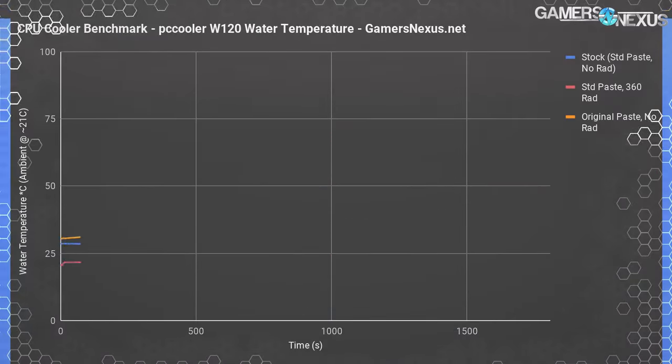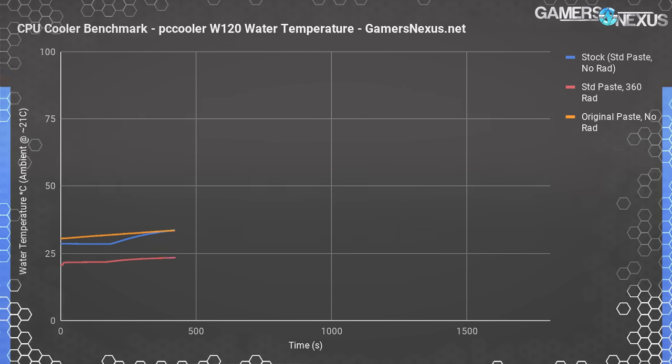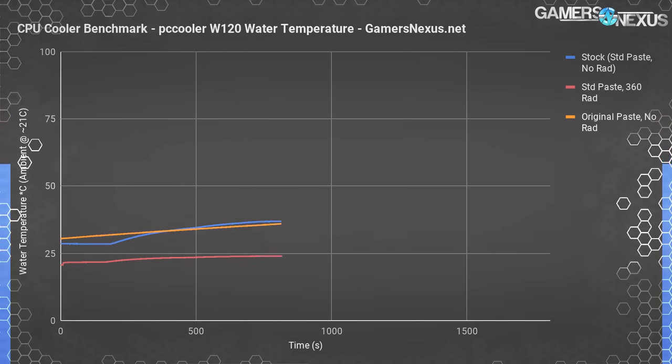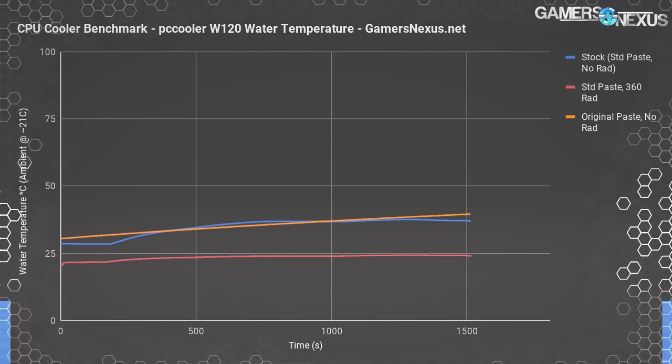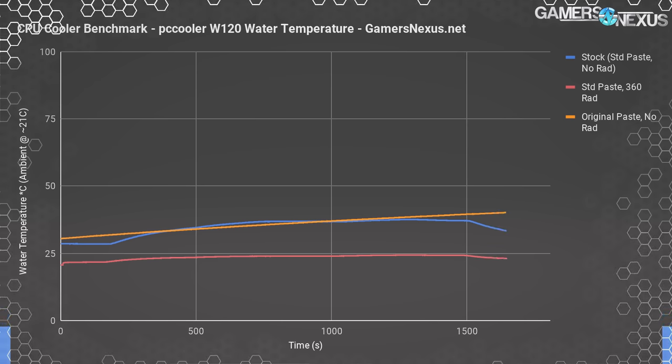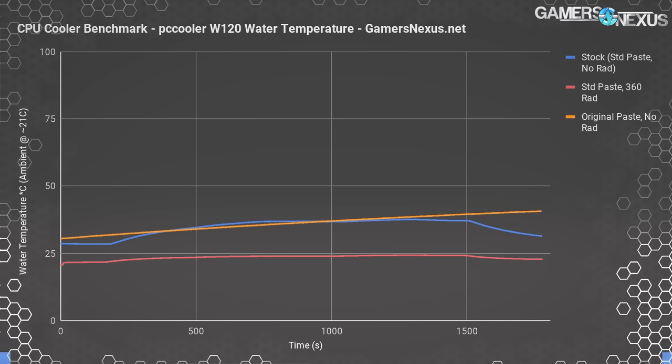Water temperature measurements were conducted with a K-type thermocouple placed within the pump-and-reservoir combo unit from Thermaltake, measuring distilled water as it returned into the inlet from the cooler. Over time, the blue line — representing the cooler with no radiator but with our standard paste — slowly rises to about 36 degrees. The red line, representing the 360mm radiator test, only rises to 24 degrees. Note that ambient temperature is 21 degrees; we're showing straight temperature from the probe, not delta T values. The orange line, representing the original paste, illustrates a clear problem getting heat into and out of the cold plate effectively, rising almost linearly.